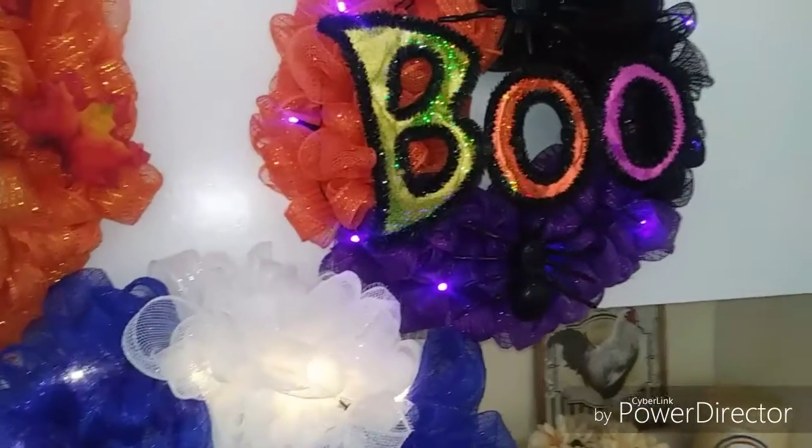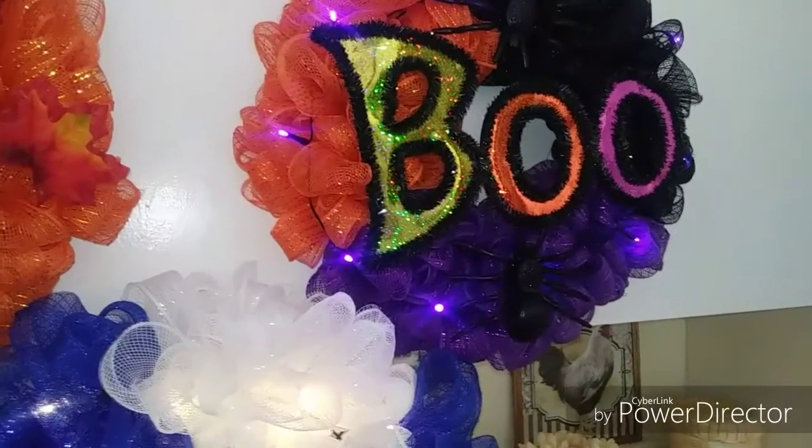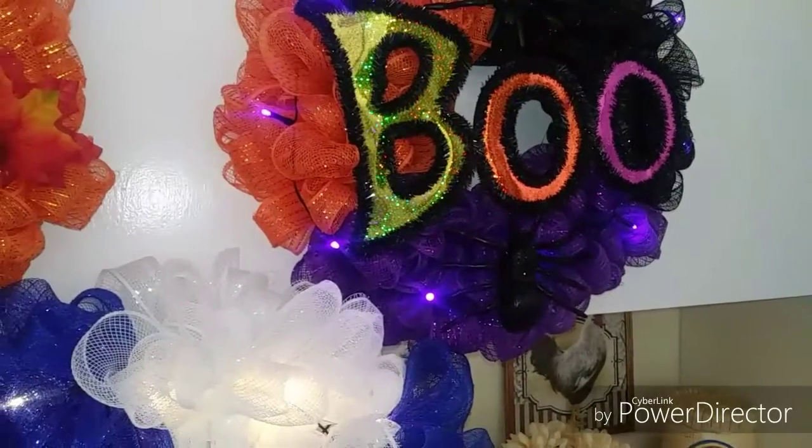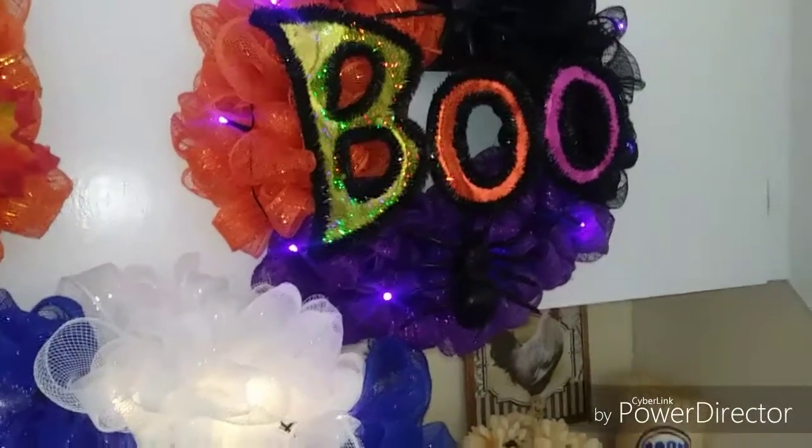Anyway guys, I hope you have a great day. Go ahead and check out my Instagram — it will be linked below. Little Crafty Kitty, and I'll see you guys in the next video. Bye!